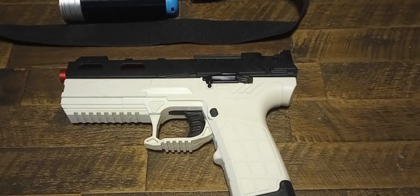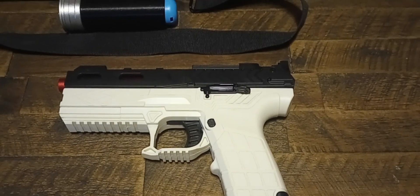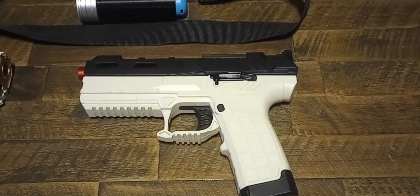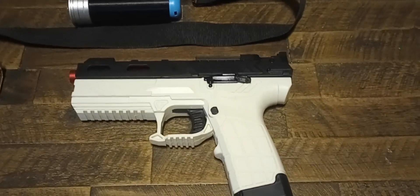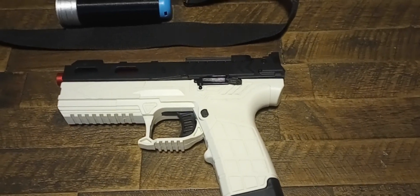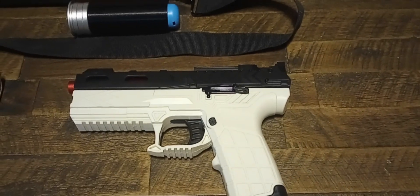It teaches you how to work on mag-and-grip blasters — specifically the under-barrel plunger tube models. For direct plunger tube models, you'd want something like the LP55. Both of those blasters will teach you how to work on things like MK2s, Fire Rats, and Vipers. It's a really great teaching tool. In stock form it shoots about 80 FPS, which is kind of slow. But I put a rival spring from a Kronos in it and it now pops at about 100 FPS average, and the prime is very manageable.